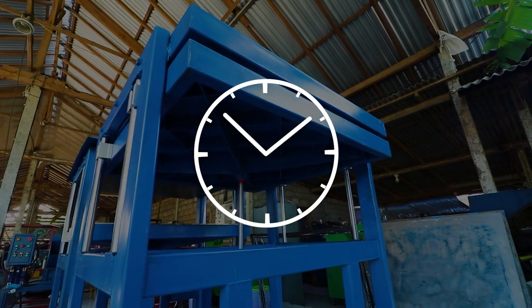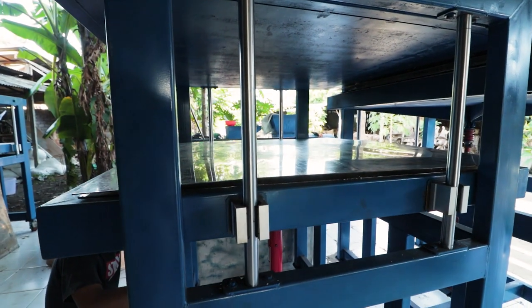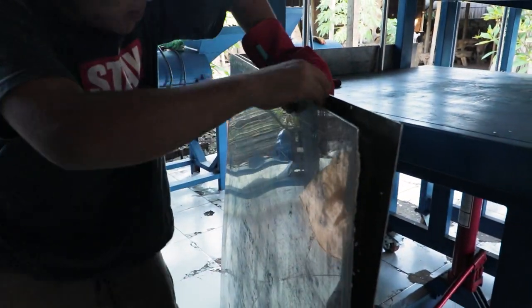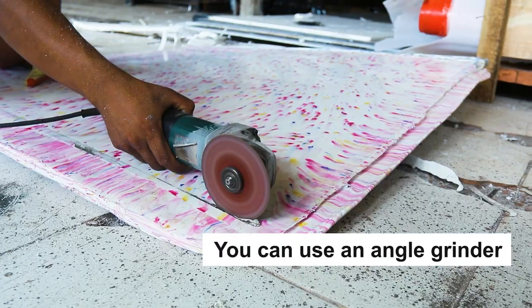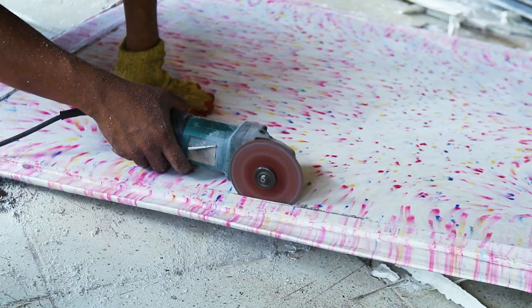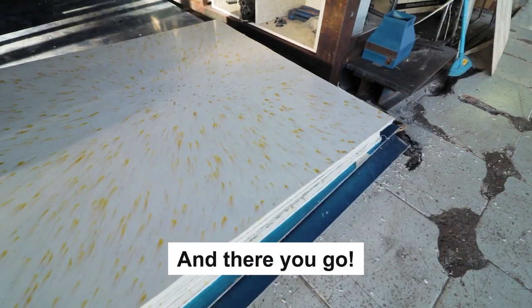Your sheet will be ready in 45 minutes. After 45 minutes, take it out of the sheet press and remove the top part of the plate. It is time to remove the plastic from the mold — you can use an angle grinder. To finish it up, you can sand the edges. Make sure to collect all the plastic offcuts from the mold. And there you go — you just made a plastic sheet!